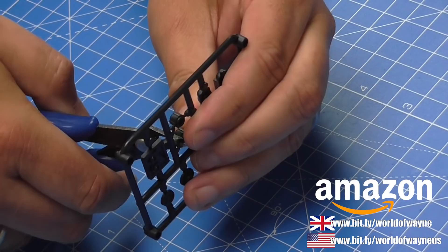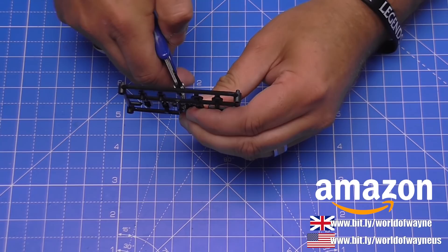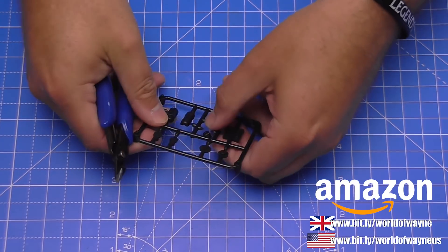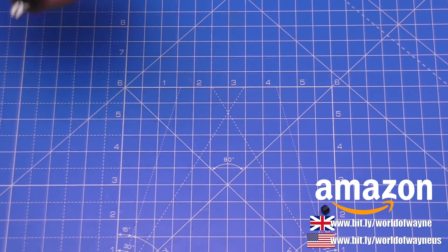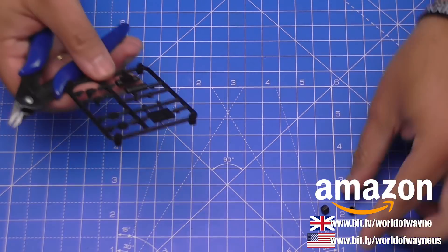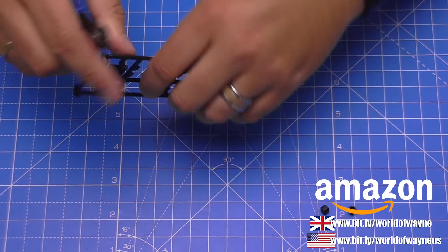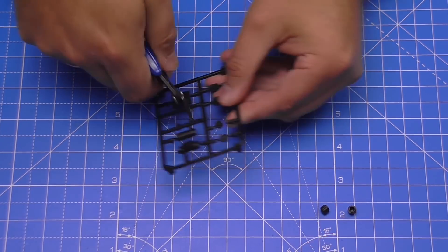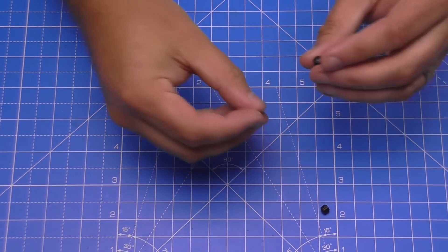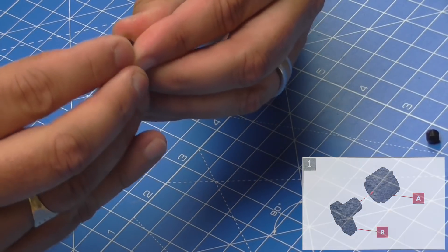The instructions only show us how to do one of them but we need two. Got my trusty sprue cutters here, which are available in my Amazon store - these give a nice clean cut when we take these off the sprues. That's two there, and then we've got these details - almost dropped one there. Put that back on. God they roll away quick, don't they. So we put them off as well, and then what we're going to be doing is actually gluing these into place.